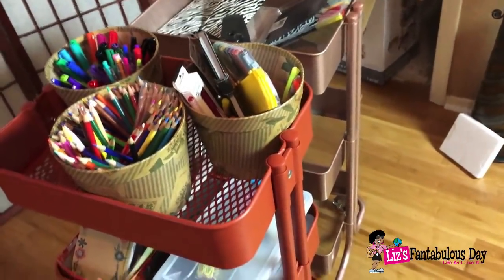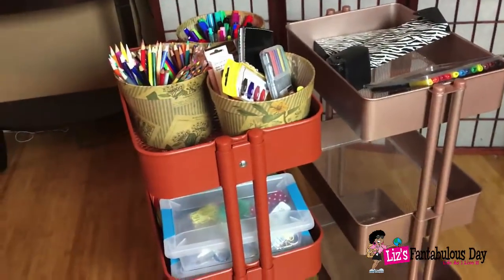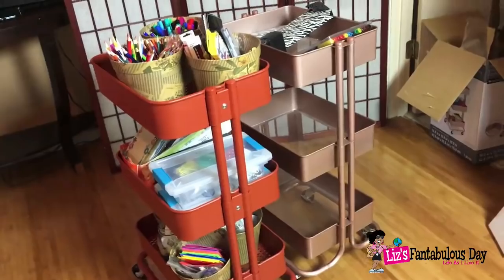If I had to choose based on size alone, because of the way I'm storing things, I would definitely pick the Ikea one. Keep in mind that Ikea has different colors as well, and so does the Recollections line. I haven't seen rose gold at Ikea but I think they do have it, so you may be able to find it in the catalog.